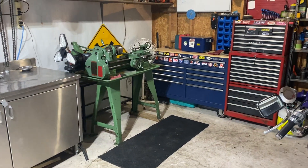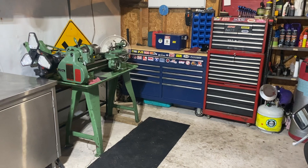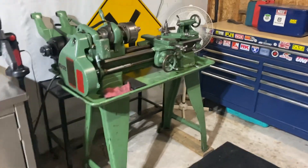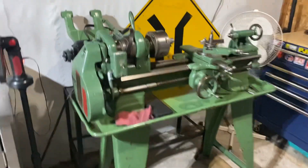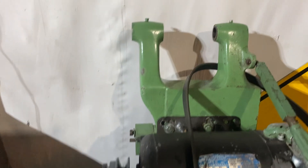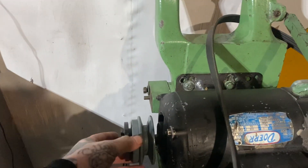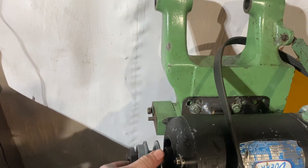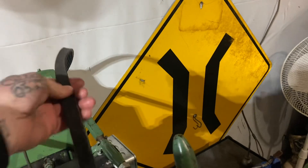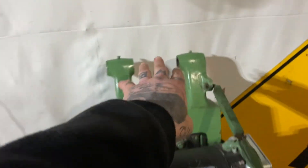Hey guys, this video is long overdue. I want to show you what I've been doing here — I made a purchase for the shop. I just finished assembling it today. I still have to make one more trip over to the guy's house I purchased it from and pick up the pulleys and the shaft that goes here, and another pulley here. There'll be a belt from the motor up to the drive pulley, and then this serpentine belt is what you switch your gears with.